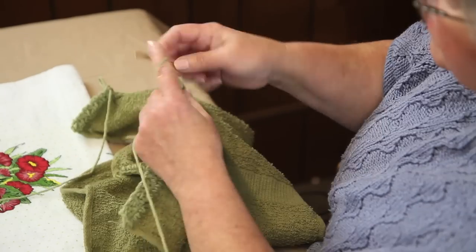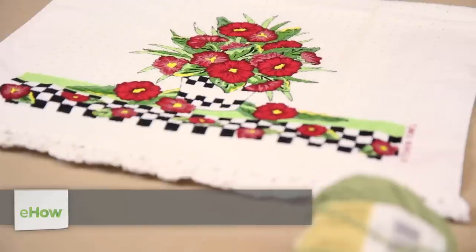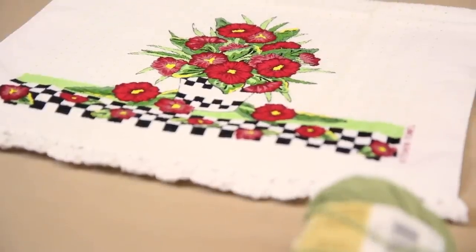Hi, I'm Ava Lynn Green with Terry's Yarns and Crafts in Sevierville, Tennessee. I'm going to show you how to crochet a simple border on a cotton towel.